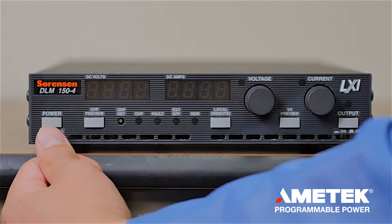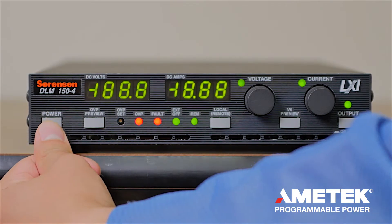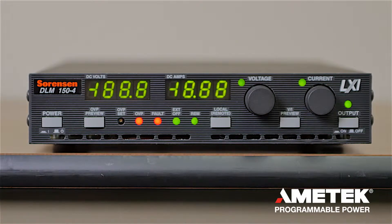Press the power button and you will see that the LED is lit and the fan is turning on. This startup operation usually lasts for about five to ten seconds.